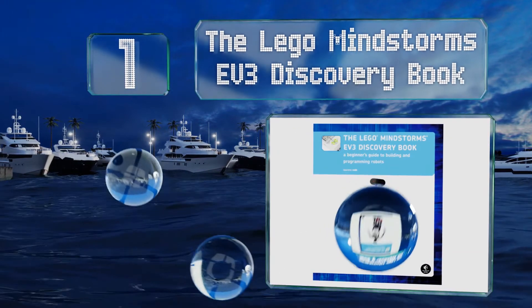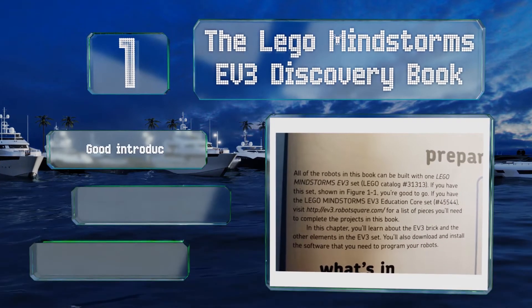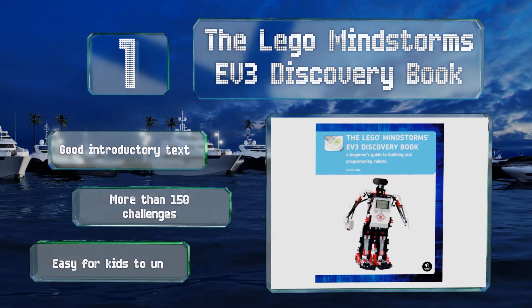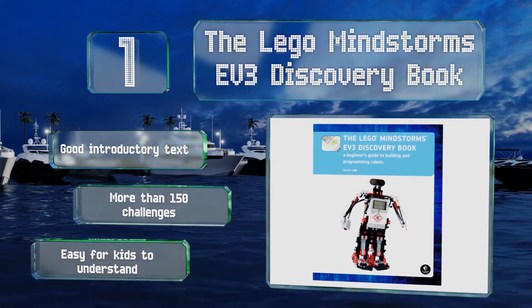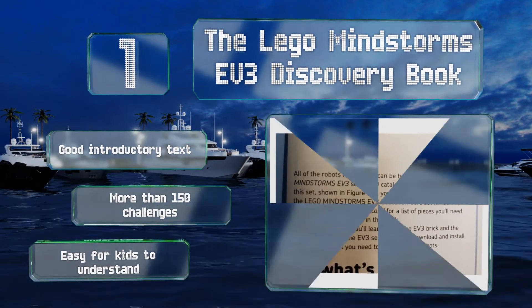Coming in at number one on our list, The Lego Mindstorms EV3 Discovery Book is a must-have for those interested in inventing and building their own robots. It teaches simple programming as well as advanced techniques like data wires, variables, and custom-made blocks. This is a good introductory text that's easy for kids to understand. It contains more than 150 challenges.